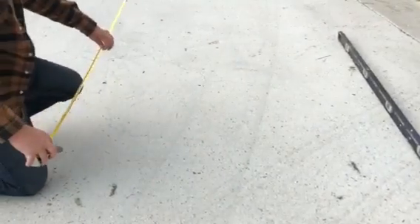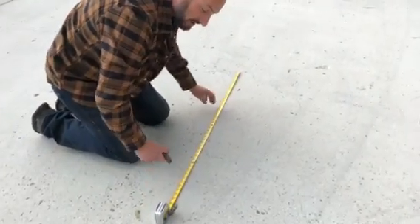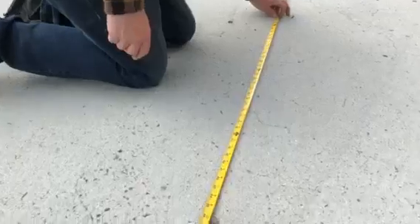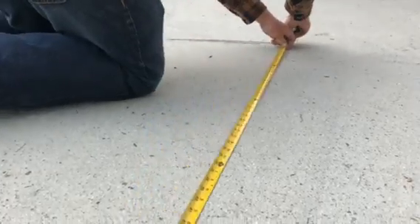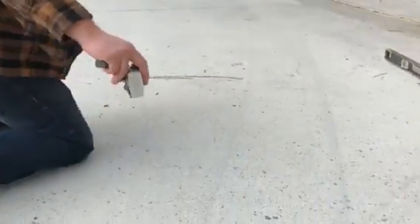From one of these marks you measure four feet, but you don't really know exactly where to put that mark yet. So you have a helper hold it at zero, and you swing an arc — kind of like a compass radius — from that point.